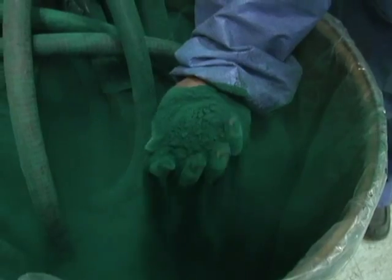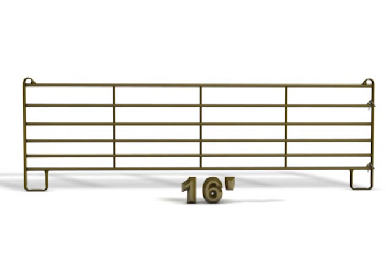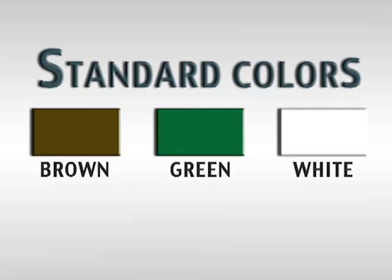All Prefrit Panels have an architectural grade powder coat finish to resist scratching and sunlight damage. Prefrit Utility Panels are 62 inches tall and are available in 10, 12, and 16 foot lengths. Standard colors include brown, green, and white.